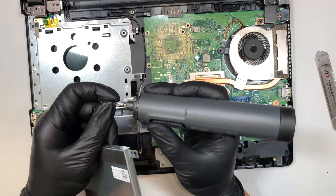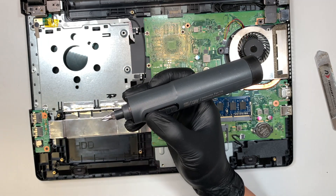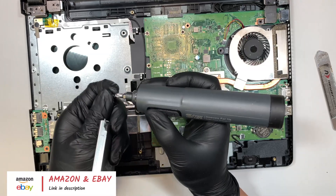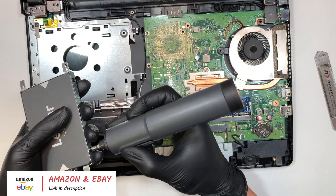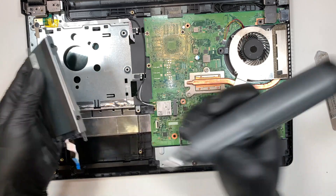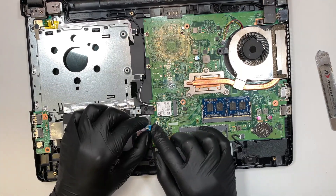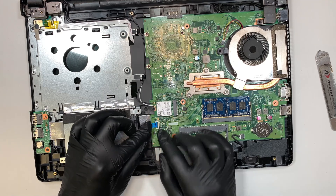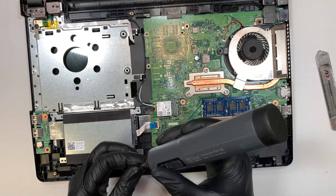If you're interested in where to buy the tools, like the electric screwdriver, as well as the solid state drive, I'll link them in the description below — you can find them on Amazon or eBay. Once you have the hard drive installed, make sure you connect the cable back together: slide it all the way in, then close that little secure clip. Once that's in, put the two screws back on.